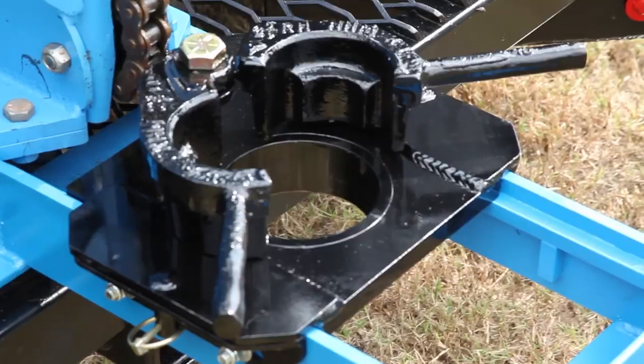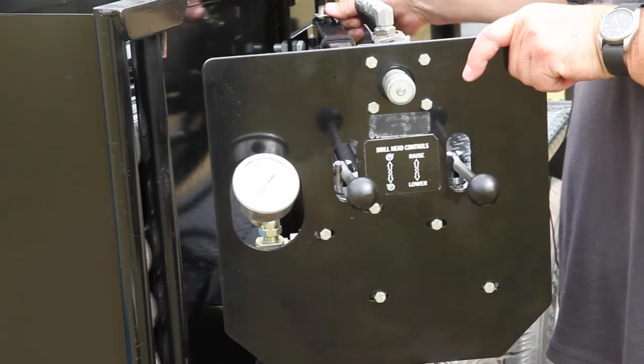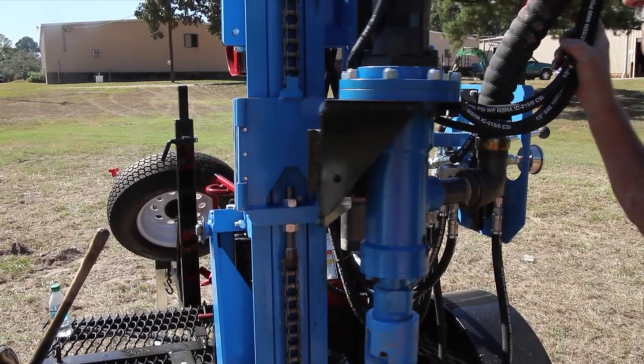Every Lone Star drill is packed with powerful, durable features to make drilling easier and more efficient while ensuring long life of the equipment.